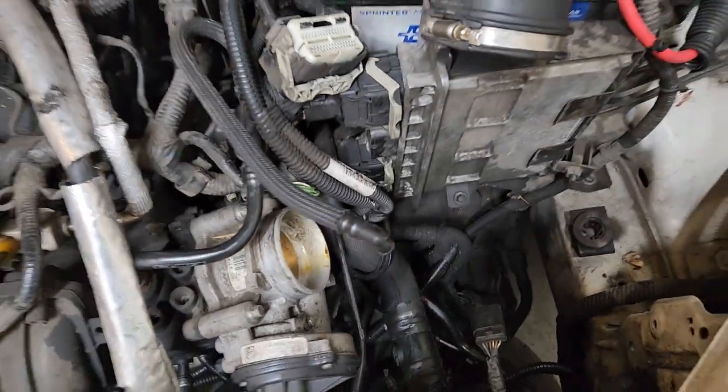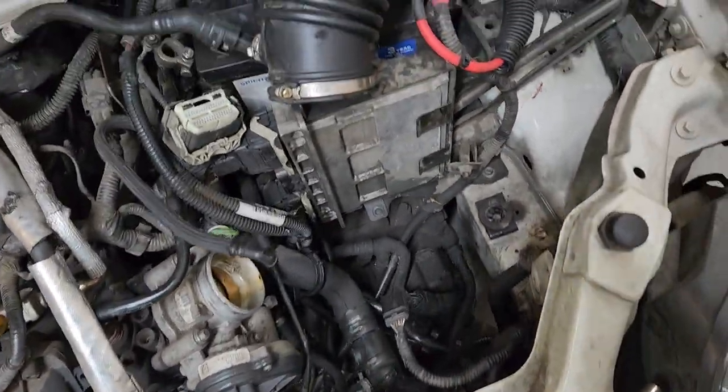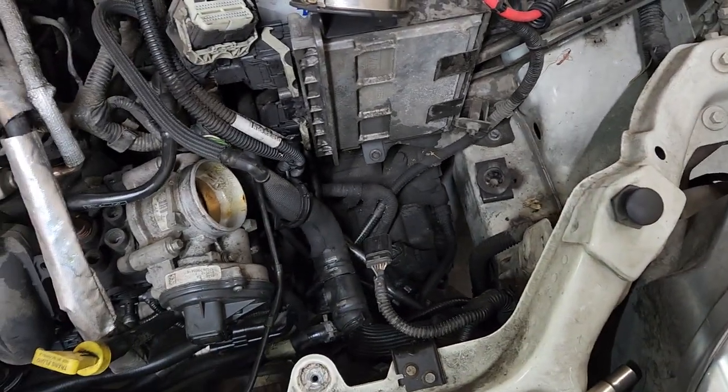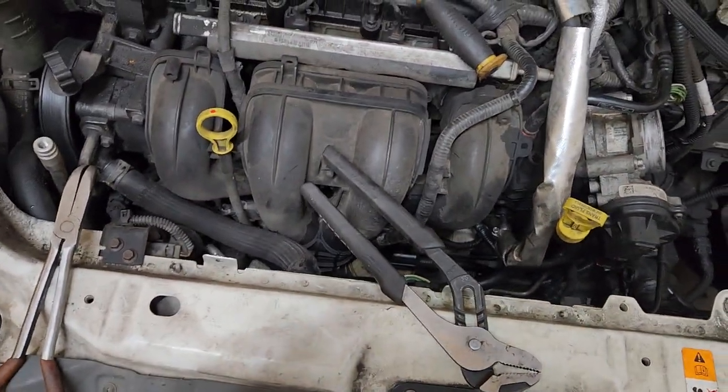For reassembly, just take your time — put the airbox back in and go down there to reconnect the hoses. Thank you for watching my video, please subscribe to my channel. Thank you.